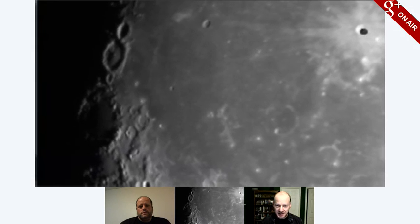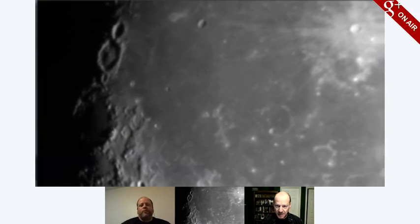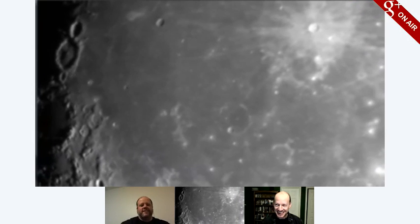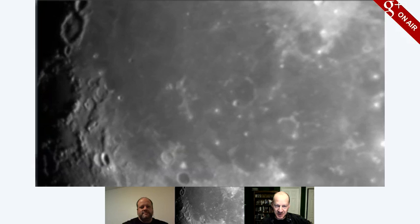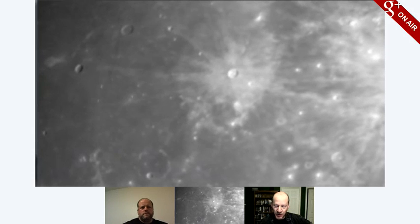I believe that is the crater named Kepler. Now let me make sure — I'm sure there's people watching going, 'It's Kepler! Don't you know, Phil, it's Kepler!' They're yelling at their screen right now. It's been so long since I've sat at a nightpiece and observed the moon. Yeah, that's Kepler. The crater on the left that's got the beautiful little shadow on the right-hand side is Reiner, and then the one right in the middle is Kepler.